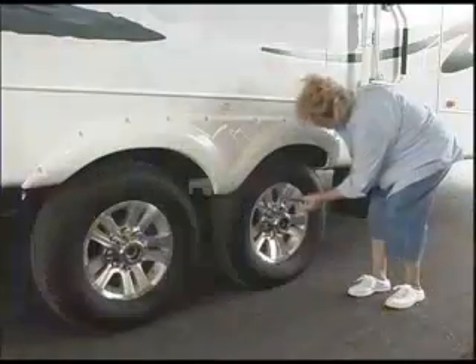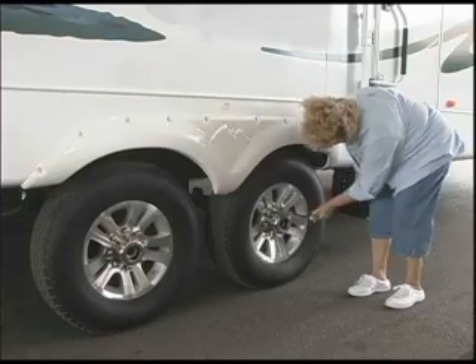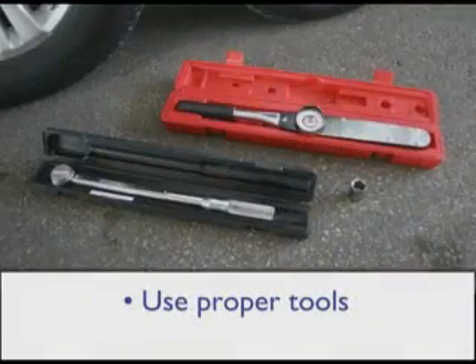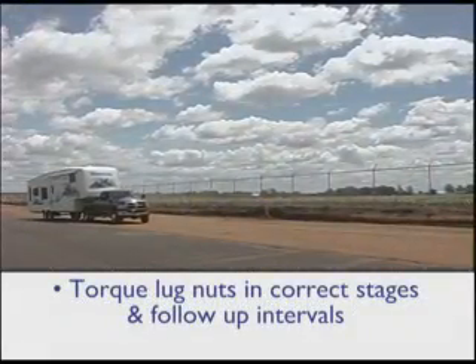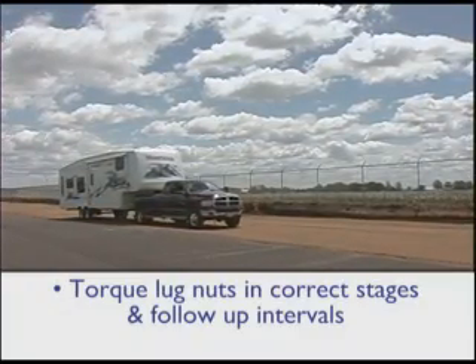In this video, we'll show you how to maintain proper lug nut torque by following these important steps: check torque before every trip, use proper tools, follow the appropriate star pattern sequence, and torque lug nuts in the correct stages and follow-up intervals after any wheel reinstallation.